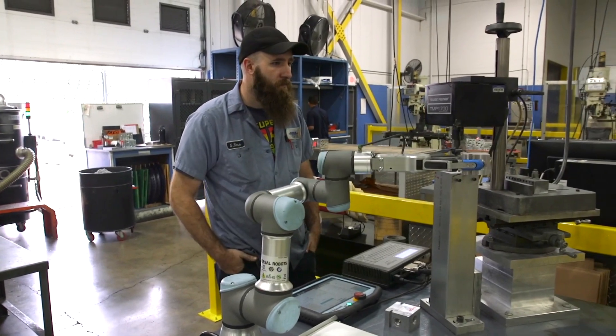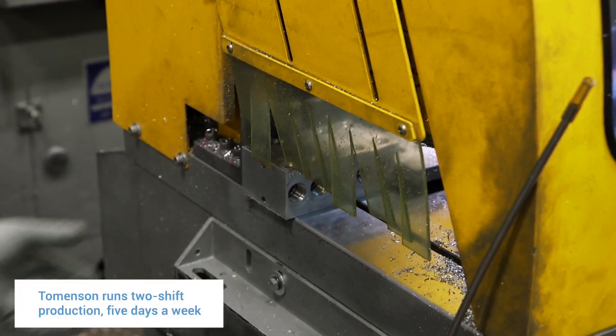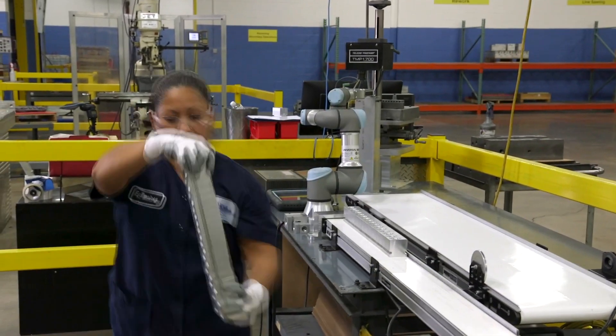Let's say it's a Thursday and we get a hot order — we'll get the job set up, it'll be on the saw, and on Friday I can have second shift run the robot just loading and unloading. By Monday we're already shipping the parts to the customer.